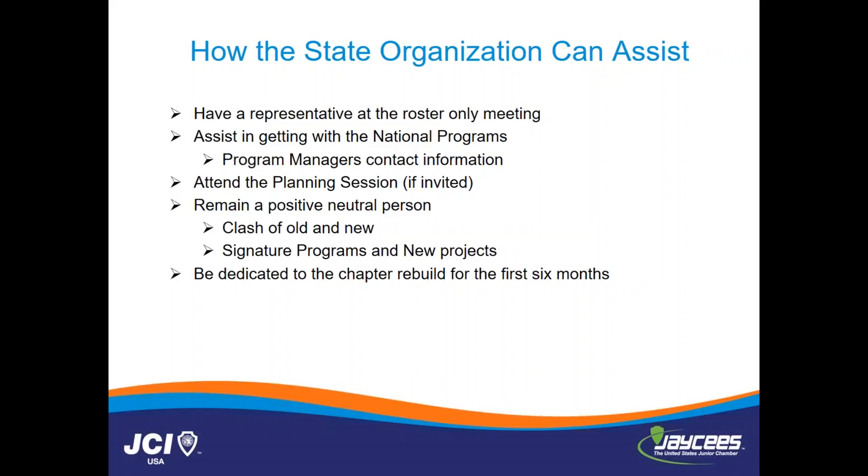We are an international organization, so when you're recruiting new members, they're not only joining the local chapter — they're joining the state, national, and international organization. To have the state representative there shows the new potential member that there is a bigger organization outside the local chapter. The state officer should also attend those newer small projects you're putting together under your chapter plan of action.